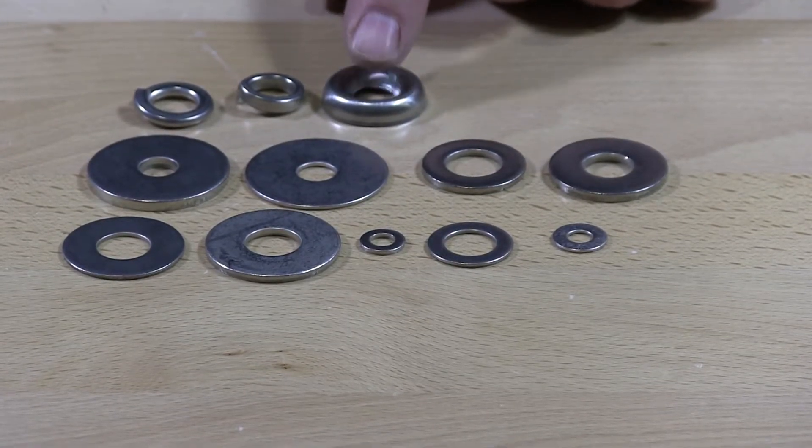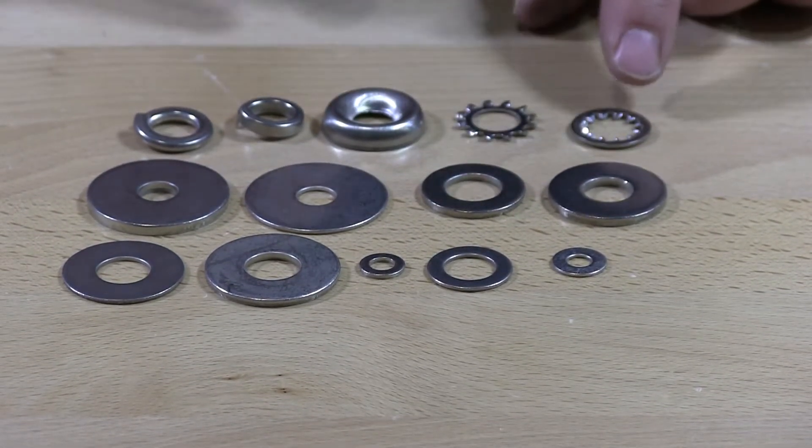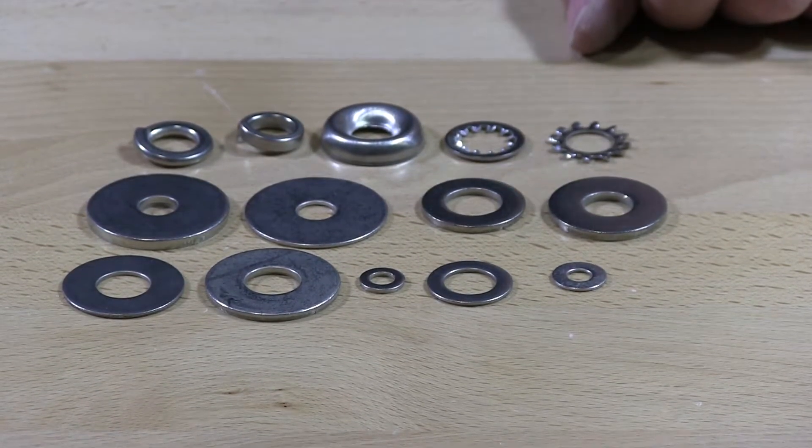...cup wash — finishing cup washers. And of course we have the internal and external lock washers.